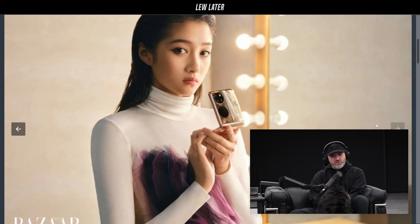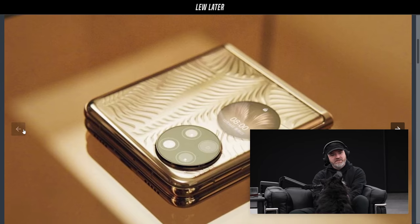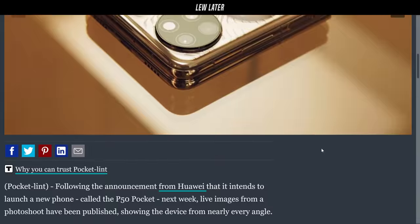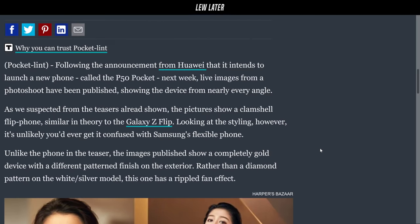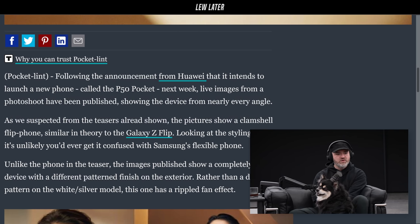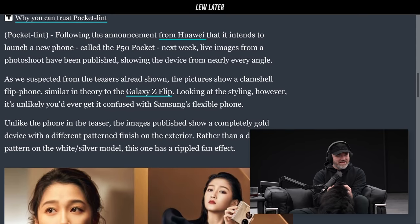It looks like a piece of jewelry, almost, with what's on the outside. You got these two circular cutouts — one is a display, you can see the selfie being taken over there. The other is obviously the camera module. And then there's this groovy, kind of metallic-looking finish; it kind of looks like foliage. Very ornate, fancy. The images published show a completely gold device with a different patterned finish on the exterior — a rippled fan effect — rather than the diamond pattern on the white-silver model that also leaked.